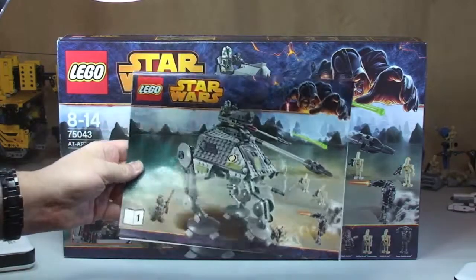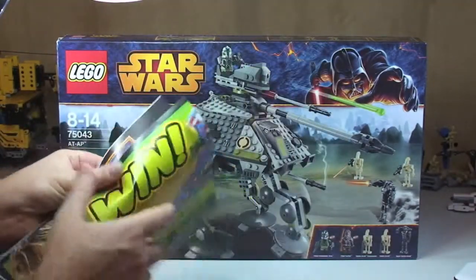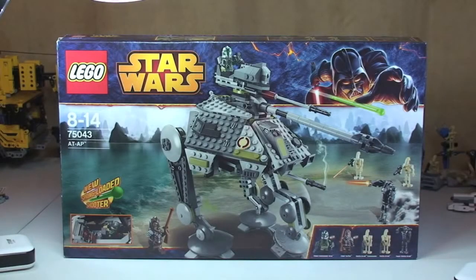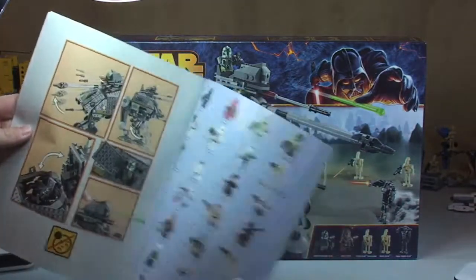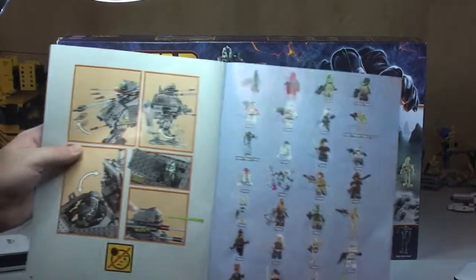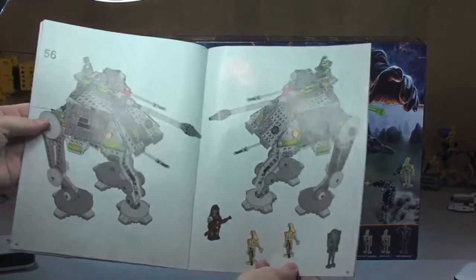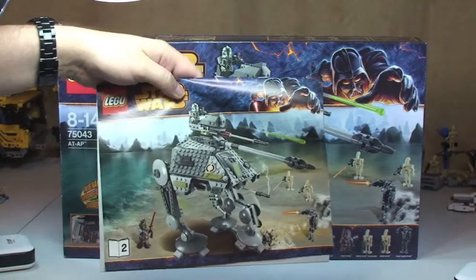It comes with two instruction manuals. There we can see manual one — just having a quick look at the rear of this, standard information. This comes with 53 pages of build. On to manual two, and in the rear of this one we have the minifigures from the winter 2014 wave, some of the features for this set, the AT-AP, the inventory piece count on two pages, and 43 pages in this manual. So that's our instruction manuals.